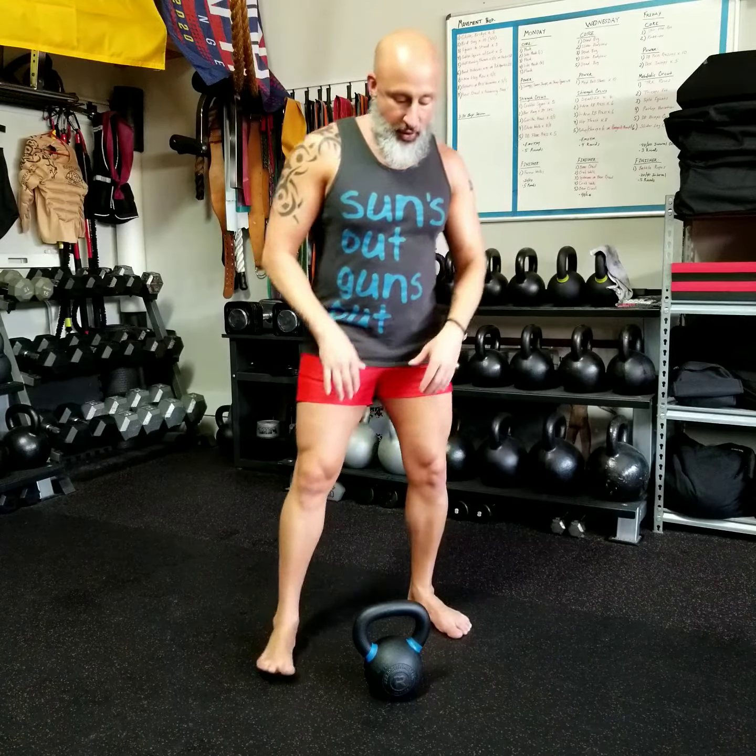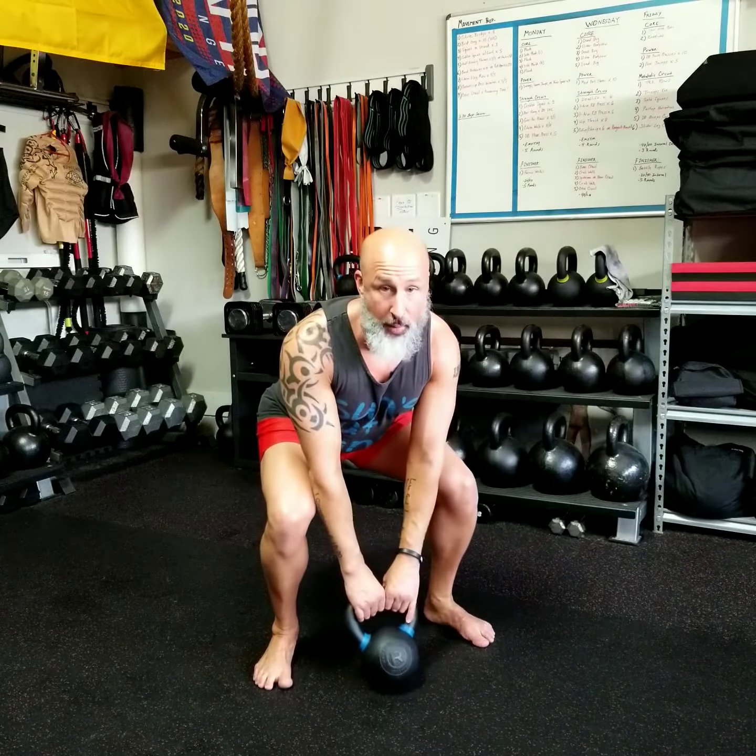So let's demonstrate it. I've got myself a small kettlebell. We're going to pick it up. Make sure you always pick things up properly with both hands. Chest is up, butt is back. I'm roaring it up. I'm holding it by the horns.